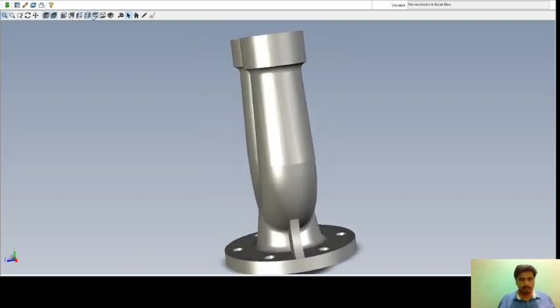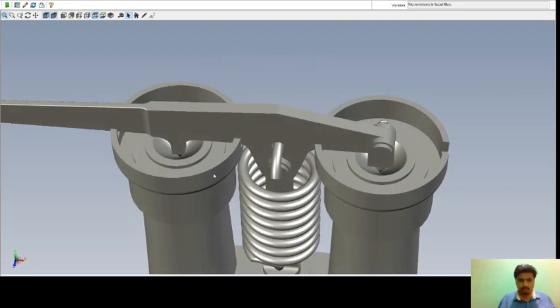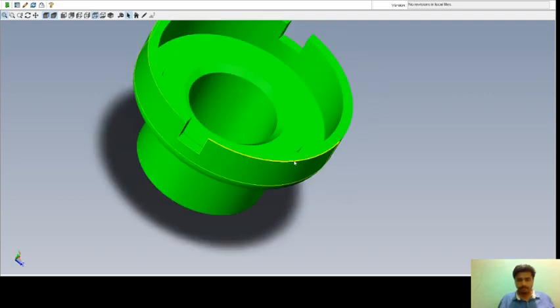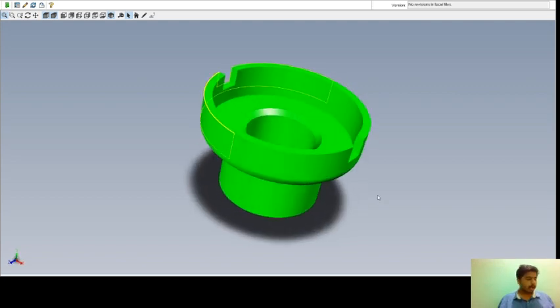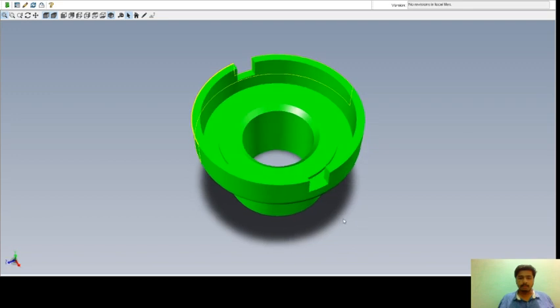Next we will go to the valve seat. This is your valve seat. In the isometric view you can see this is the valve seat where we will assemble it to the body. This is made up of gun metal and the required number is two.